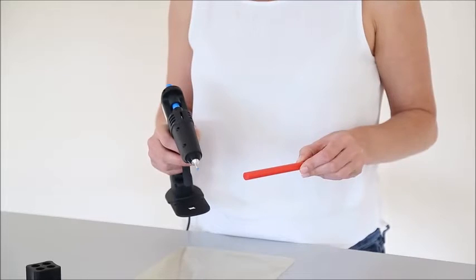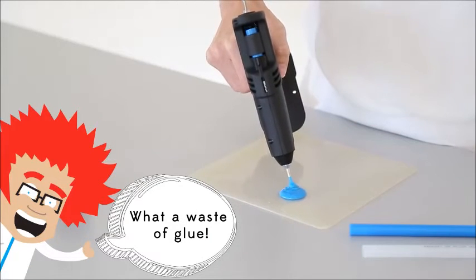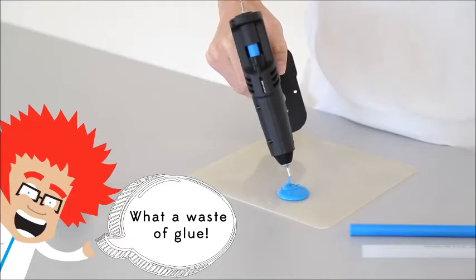Sick of wasting glue every time you want to change the colour of your stick? We know that it can be expensive, annoying and wasteful, which is why we have just launched the brand new Glue Saver.